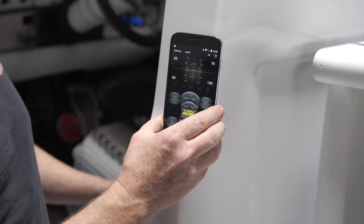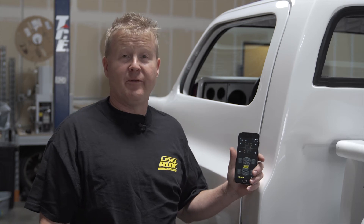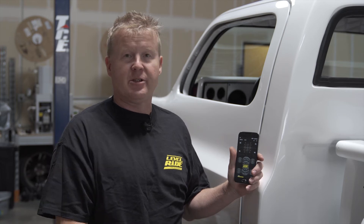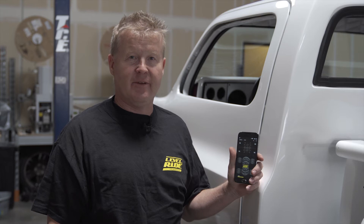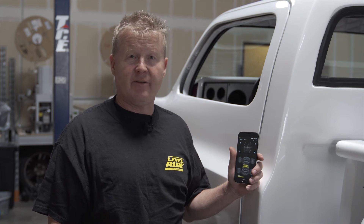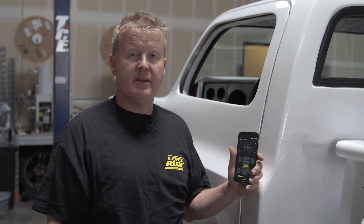Now that we've demonstrated the height-only system in this vehicle, we've shown that on the laser-level ground — which this platform is, accurate to a sixteenth of an inch — going up and going down, you can see that this height-only system on flat ground actually gets close to the pressures that were saved.